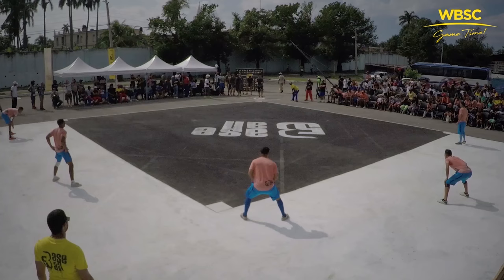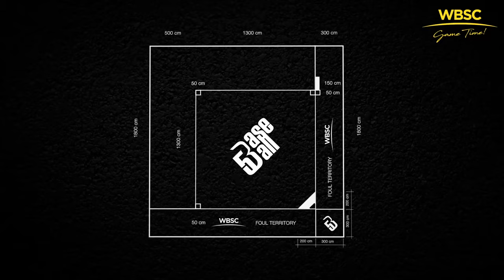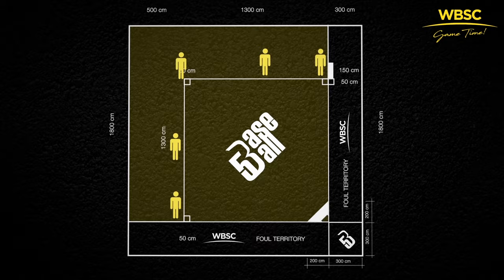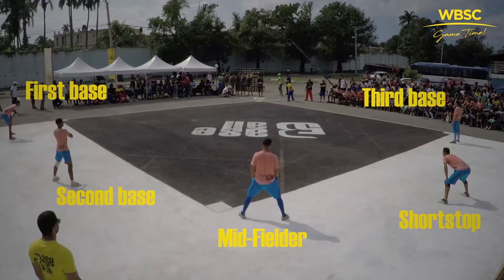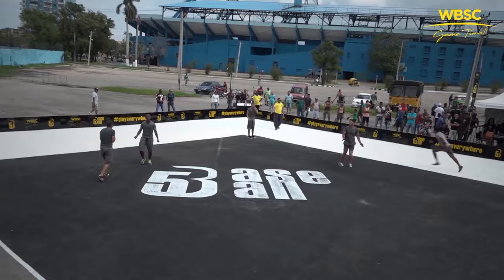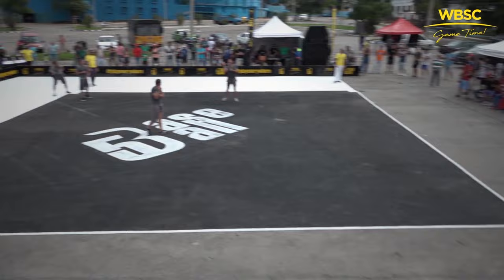The goal of the defensive team is to eliminate or get out three players on the offensive team. Once three outs have been made, the teams switch sides. Let's look at the typical defensive formation. The five players of the defensive team shall all be in fair territory when the batter is ready to hit the ball. Here you see a typical defensive formation, with a defender playing first base, second base, shortstop, third base, and a midfield position. Keep in mind that defensive players may change their position before every action according to their team tactics and the demands of the situation.